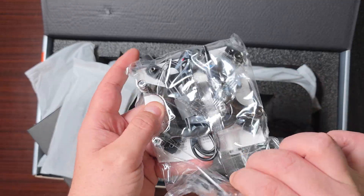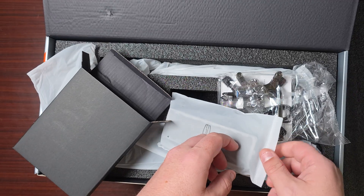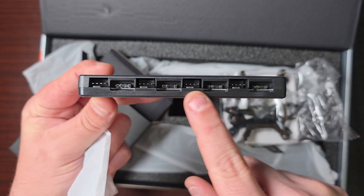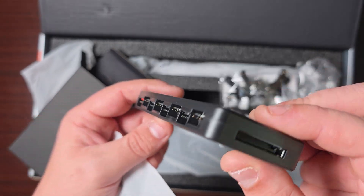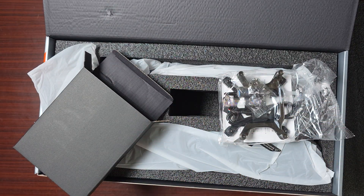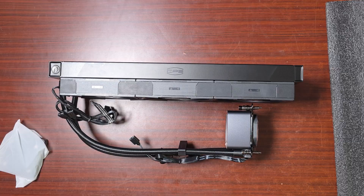It's got all the things you need: the cable to connect the display, thermal paste, all the mounting brackets. And what's this? It's a hub - an ARGB hub! Wow, look how many ARGB connections you can fit - loads of fans. It comes with the cable as well. Not many brands include a fan controller, so that's quite neat.